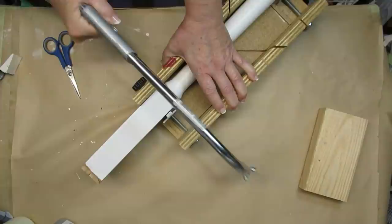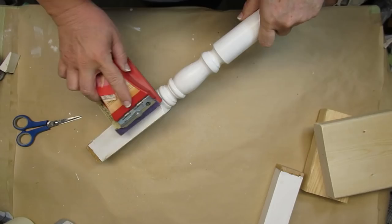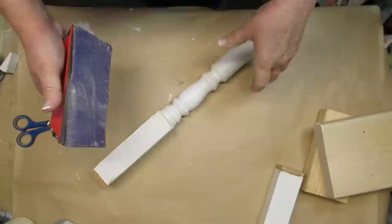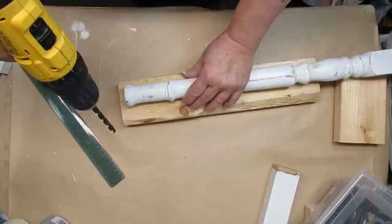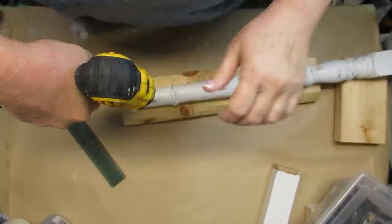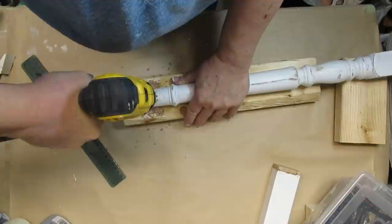I use 60 or 80 grit sandpaper a lot when I'm distressing because it makes quick work of getting down to the bare wood if that's what you want to do, and for this project I definitely do — I want a lot of that bare wood showing through and I want this to look really old and weathered, and it turned out perfect. My idea is to have the windmill at the top of the spindle, so I'm drilling a hole all the way down through the spindle itself that's a little bit wider than the bolt I'm going to be using, applying good pressure and getting through nice and clean.